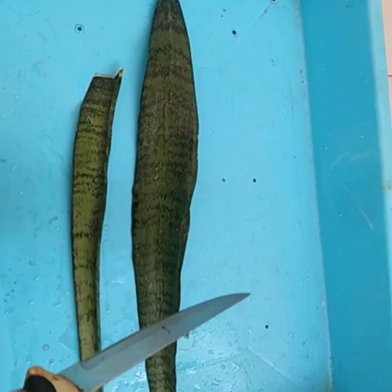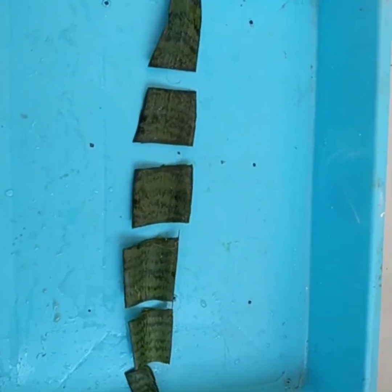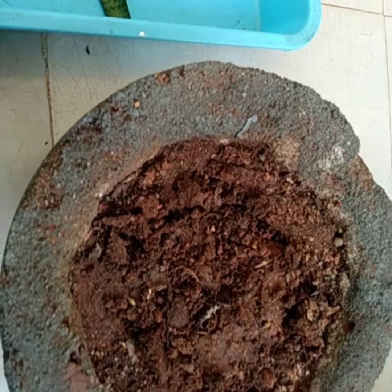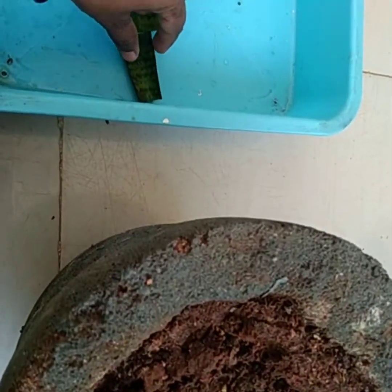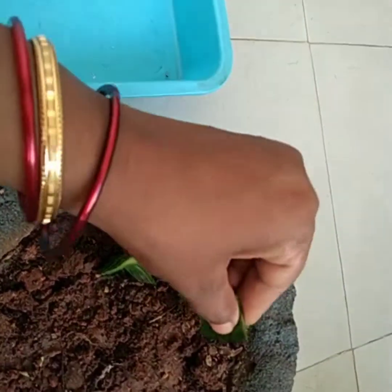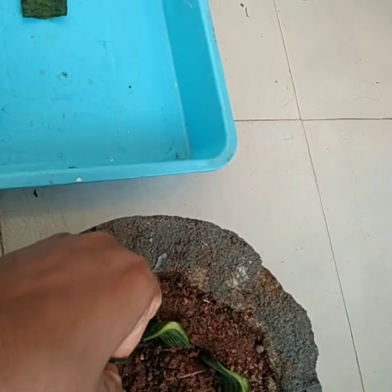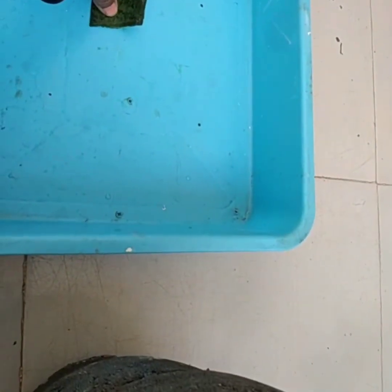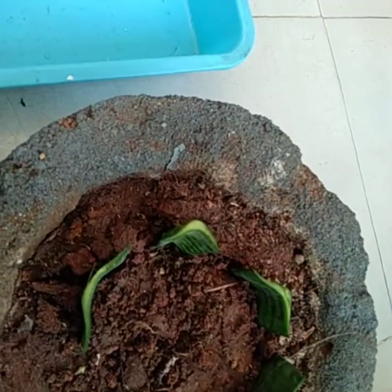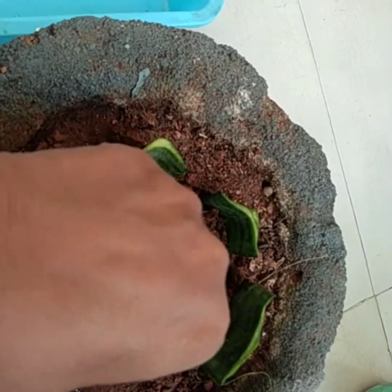I have taken a knife and with this I have cut the leaflet. We have to sterilize the knife. We have to give a mark — the upper part should be placed in the up direction and the lower part should be placed in the lower direction, so that at the bottom new roots will form after three months. We have to place the leaflets very gently, giving space between them because a new plant will grow from each leaflet.